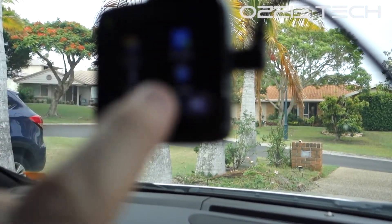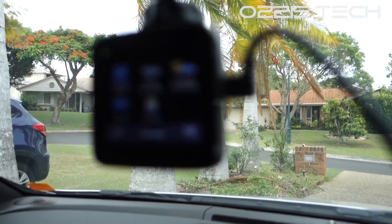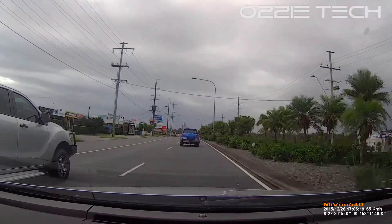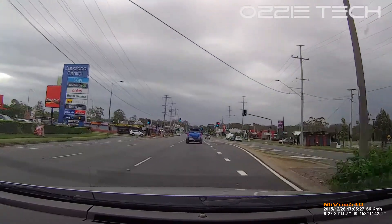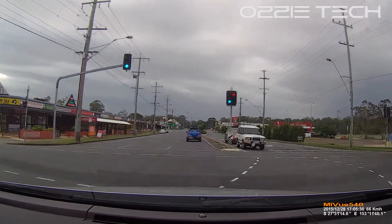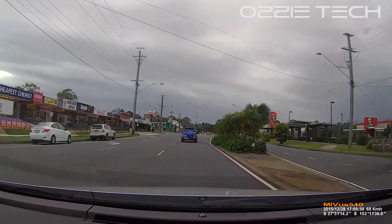We're going to have a look at some of the footage now. The first footage is from the Navman itself. Not too bad — it's a bit of a narrow field of view, not too wide, but still pretty good. The colours are quite good, and not much noise in this kind of light.